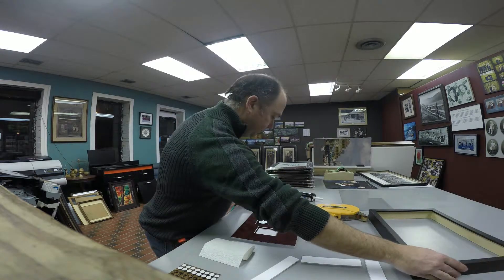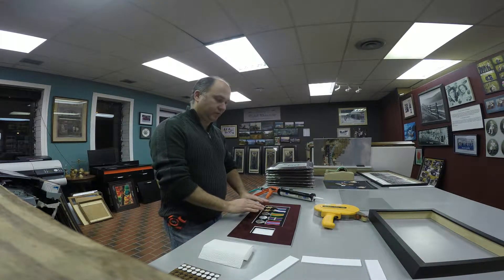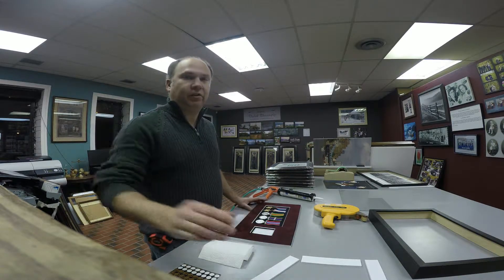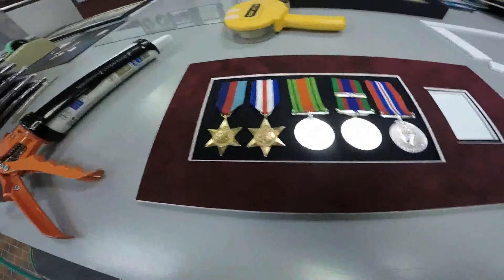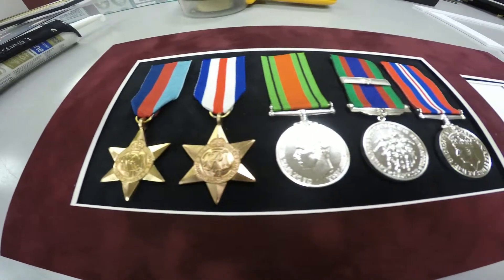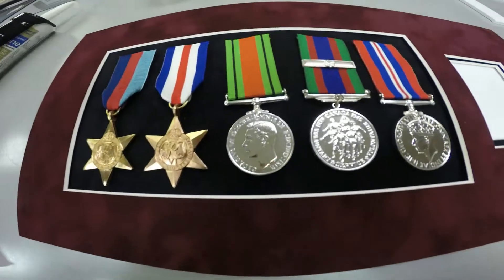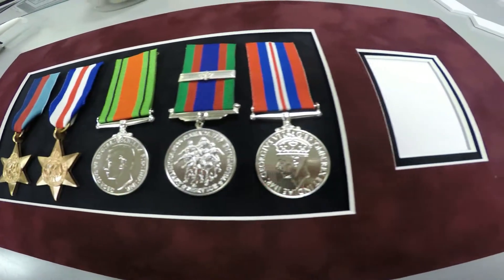Right now I'm just going to go over the metals and we'll start mounting them. I'm just going to give you a close-up of the metals. So here they are. These are service metals.